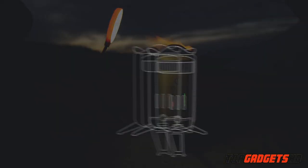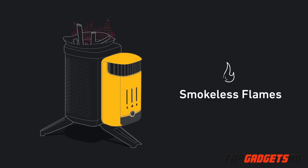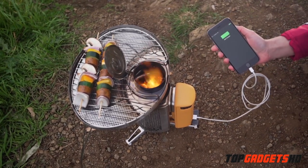Meet the next generation of fire with the Camp Stove 2, a portable wood burning stove that creates smokeless flames while generating usable electricity, so you can cook your meals and charge your devices all at the same time.